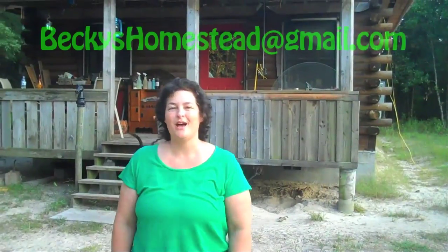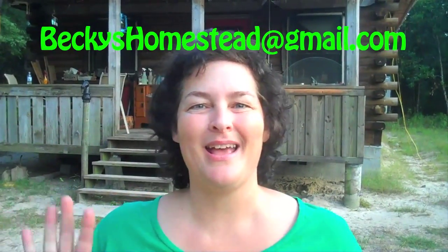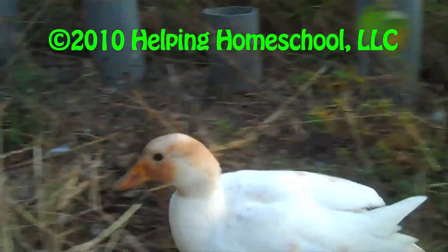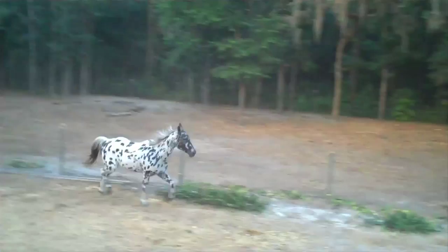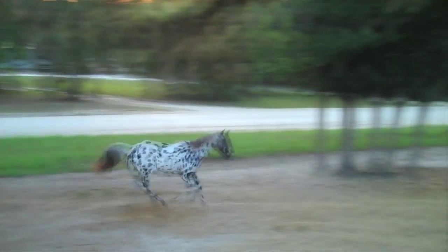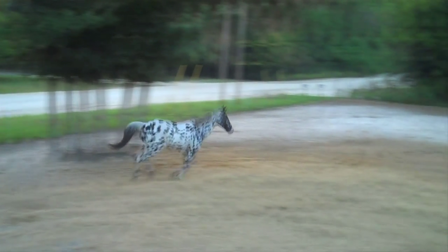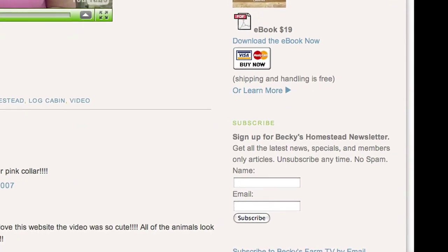Thanks for watching. If you have any questions, feel free to email me. Happy homesteading! Bye-bye. If you haven't signed up for my free newsletter, you're missing out on extra special features that go with every episode. You can sign up for my free newsletter on beckyshomestead.com.